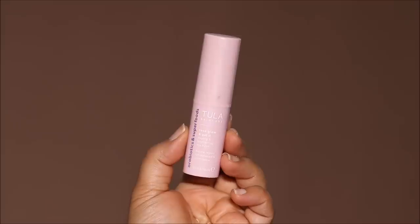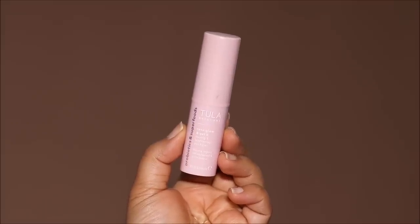I just woke up and my eyes are a little puffy, so I'm going to be using something cooling under my eyes. This is the Tula Rose Glow Get It Cooling and Brightening Eye Balm and this does two things for me — it's definitely very cooling. As soon as you apply it you feel like you just took it out of the fridge, and second it's very hydrating. Because it's a balm it's so easy to apply.